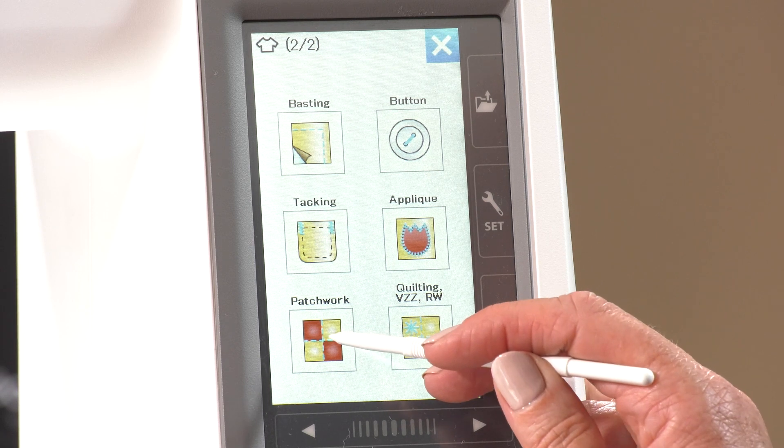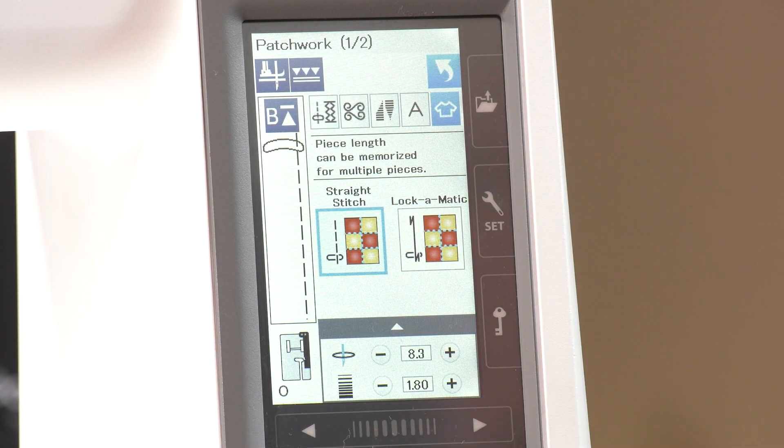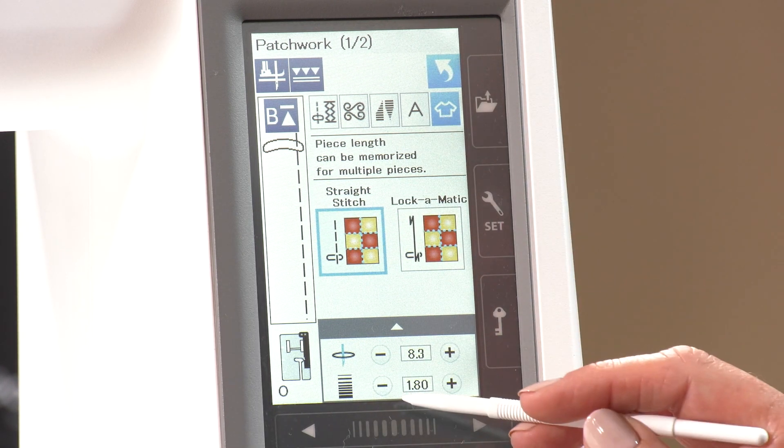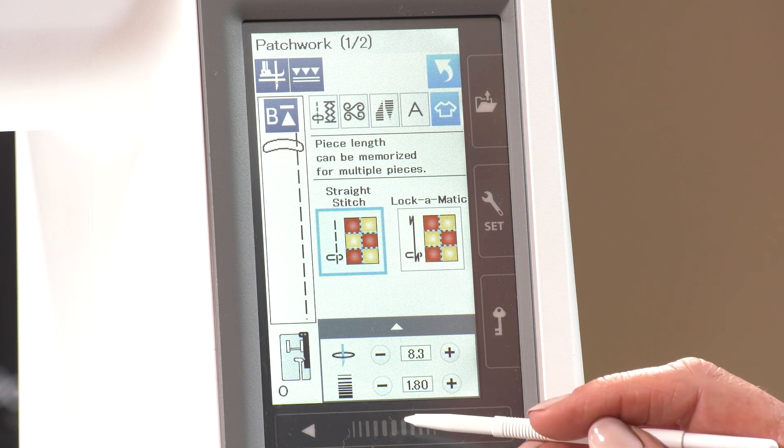The patchwork mode is going to let us sew the same length seam over and over again, so we need to set it on the first seam. Leaving it on straight stitch, it has automatically dropped the stitch length to 1.8 for us.